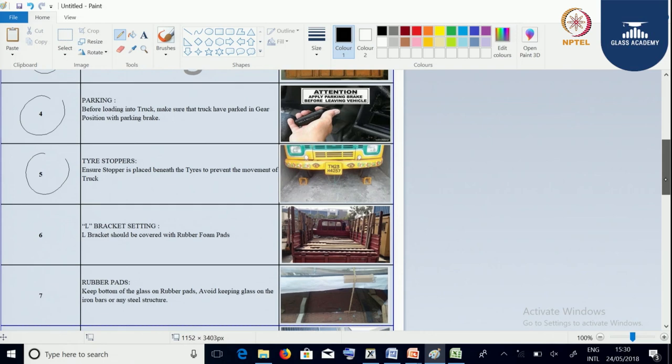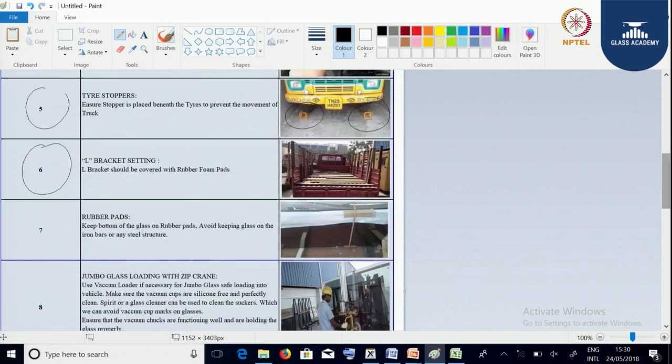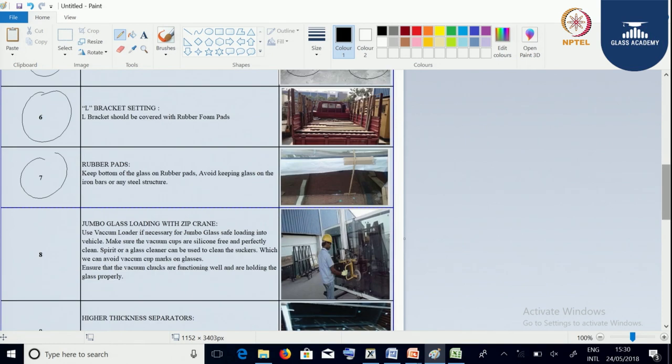The tire stoppers prevent movement of the truck — you can see the stoppers here. The L-bracketing system to be used should be covered with rubber and foam pads; rubber pads should always be used. Keep the bottom of the glass on rubber pads, avoiding glass contact on iron bars or any steel structure. You can see in the figures the glass is resting on the rubber pads.